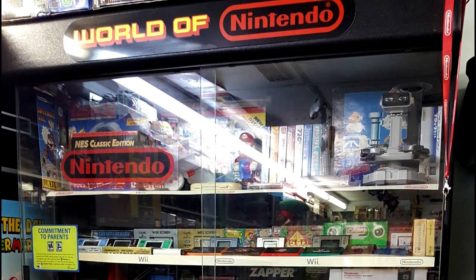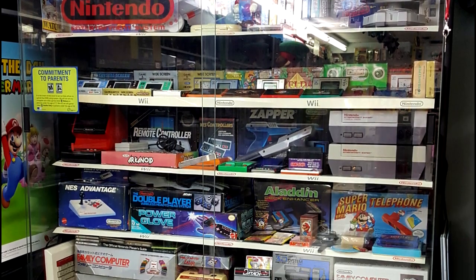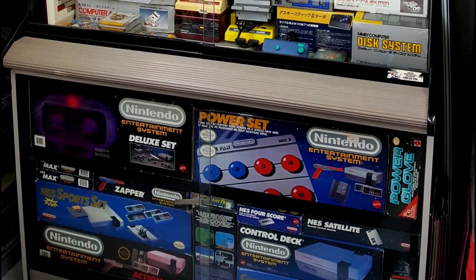Hello everyone, Andrew here and welcome to today's video where we're going to be looking at boxed NES console bundles. We recently looked at my World of Nintendo shelf containing all of my 80s Nintendo stuff including NES, Famicom, and Game & Watches. At the very bottom of that shelf was a cabinet full of boxed NES bundles, and I believe I actually own every single North American NES bundle.